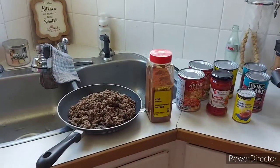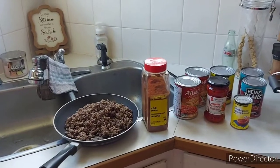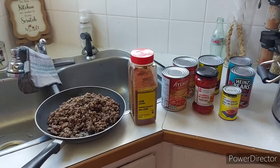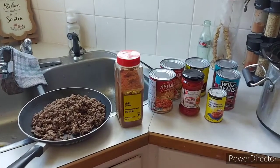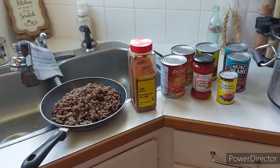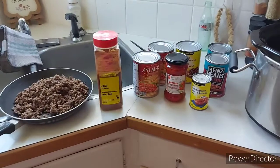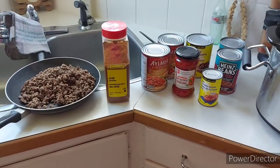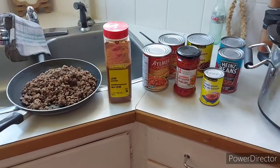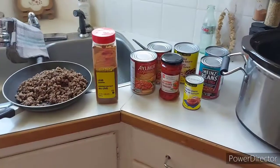Hi everyone, welcome back to my channel, or if you are new here, welcome. It's Wednesday, October 20th — my goodness, already well into the latter half of October. Today I'm going to be making a batch of chili in my crock pot.